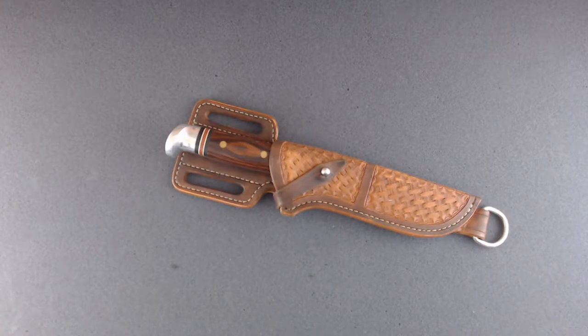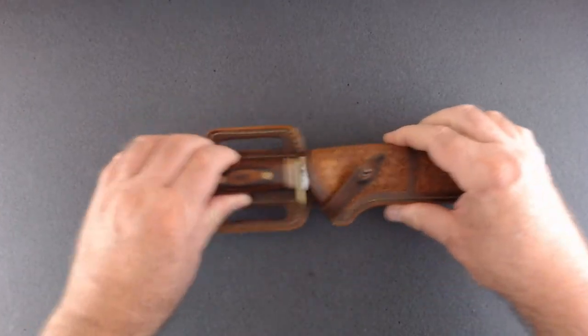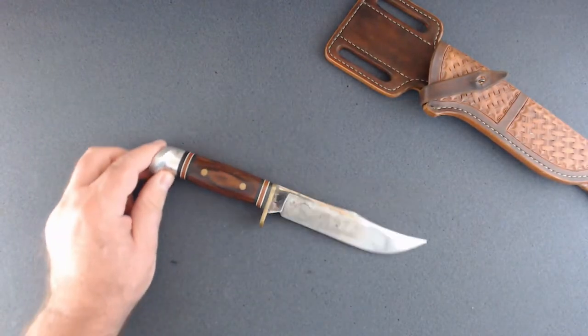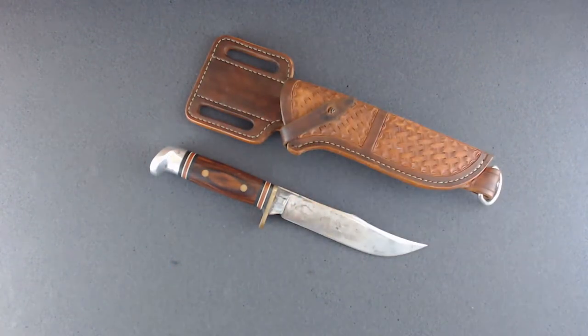Here's one I bought off of eBay — it's a Western W36 hunting knife, and I made the sheath for it. That's a cool little hunting knife.